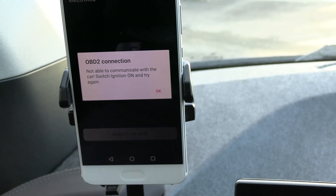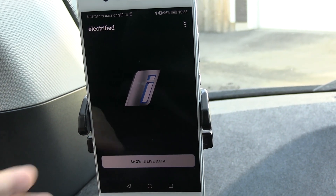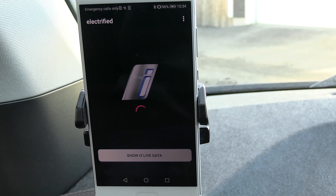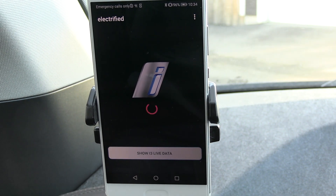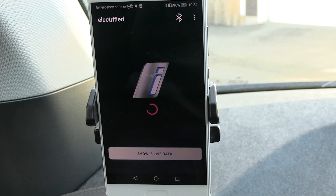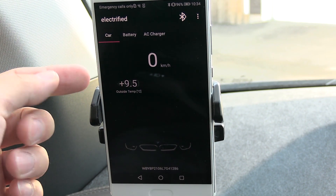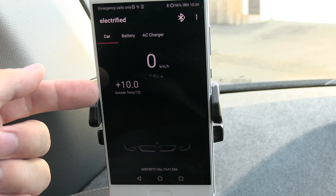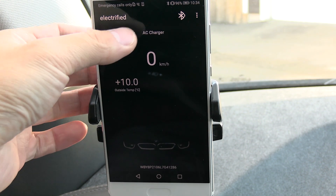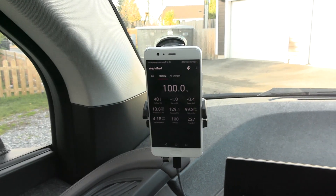But right now it cannot communicate because I have to switch ignition on. Let me do that. Okay, I think it's on now. Show i3 live data — because I want to show you what it looks like after the car has been parked here for a while. Outside temperature is 10. It's actually warmer outside than inside the car right now.